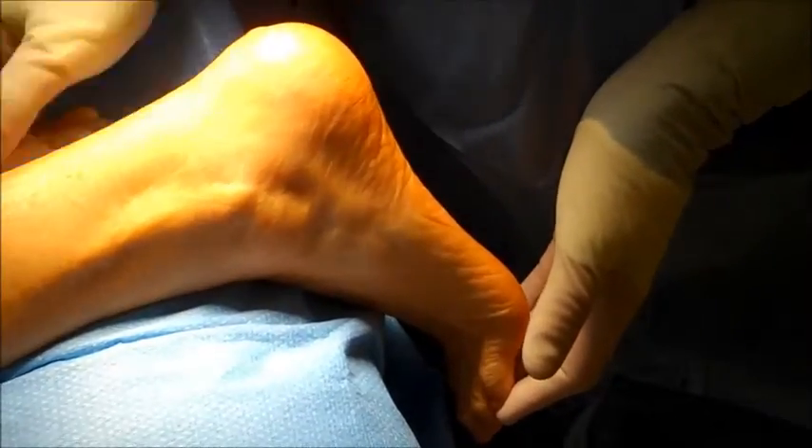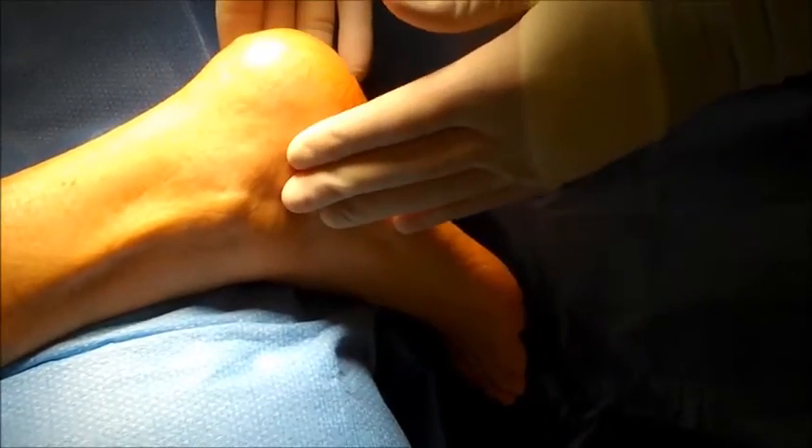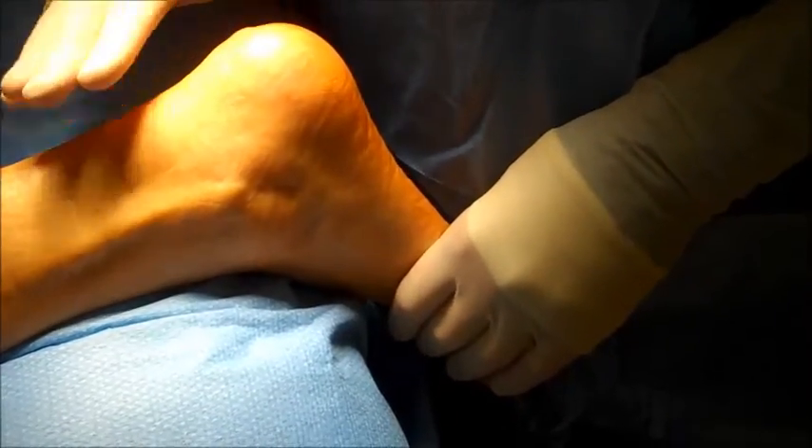Over time, if they don't resolve with conservative care, we actually release part of that band. Typically when we do this procedure, the patient would be on their back. Now this patient happens to be on her stomach because she's having other procedures done with her Achilles.